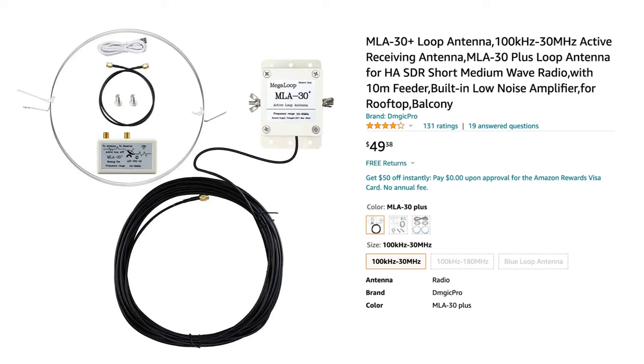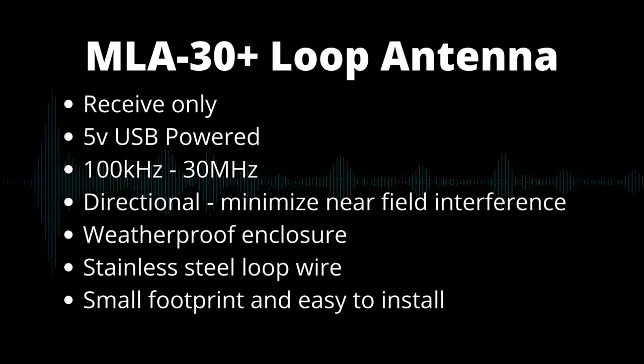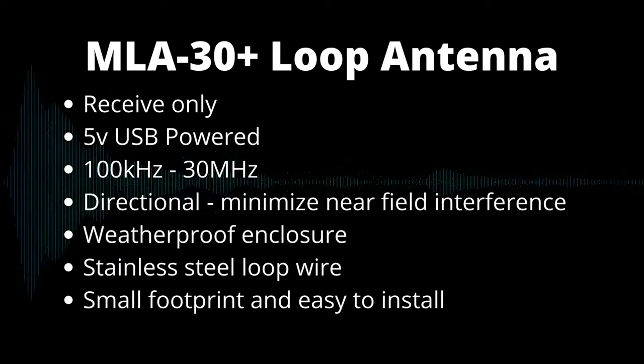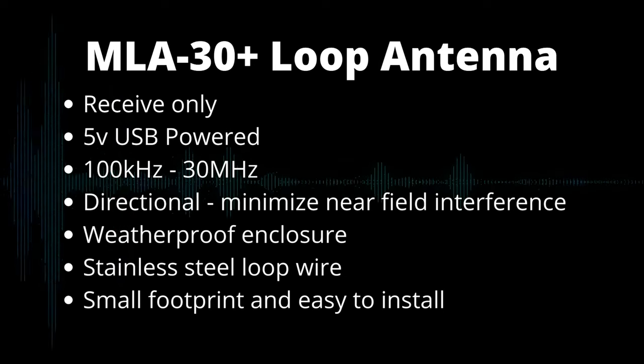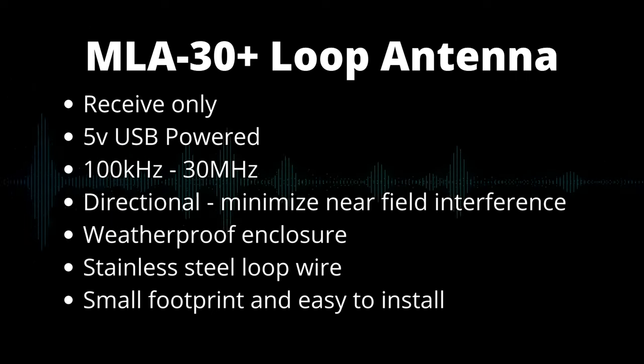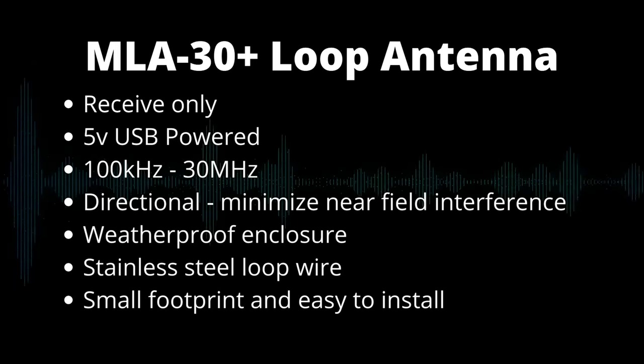This is a MegaLoop MLA30 Plus active loop antenna that I picked up from Amazon for about 50 bucks. It's a receive-only antenna, powered by a 5-volt USB port. It's got a wide bandwidth of 100 kilohertz to 30 megahertz, perfect for shortwave and HF listening. As a loop antenna, it's directional with a figure-eight receive pattern, and it allegedly is capable of minimizing near-field interference, especially from modern electronics.